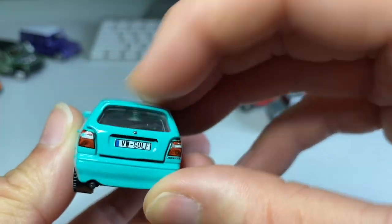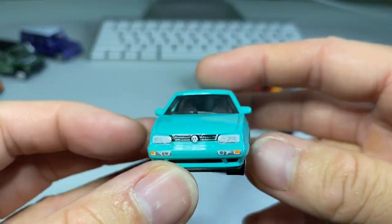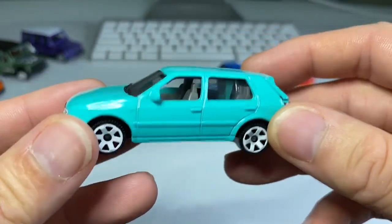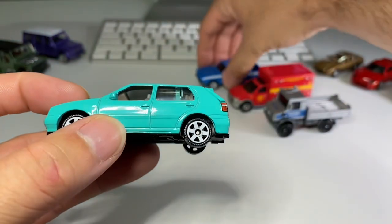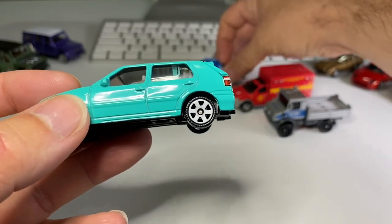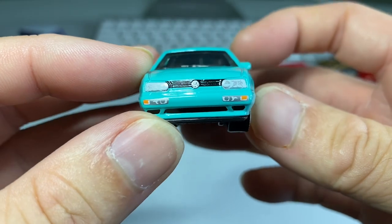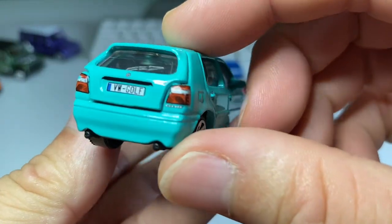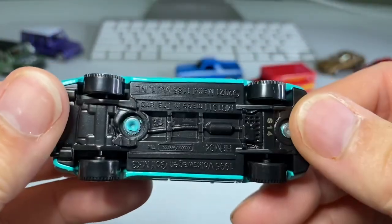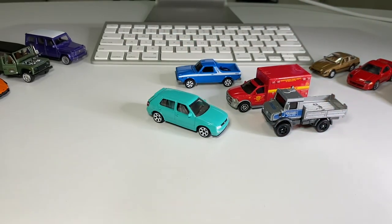And check it out: taillights, a license plate, side view mirrors, and headlights. Quality-wise, this one is definitely the best of the bunch. And also, it's that Tiffany blue, which I love. Some nice white wheels — I think these are the same ones as the Brat. Look at those headlights, grill — very nice. Taillights, very detailed. Dig that one. Definitely the best car out of that four-car group.